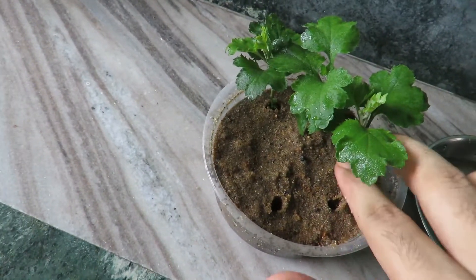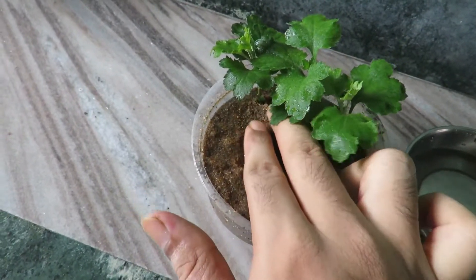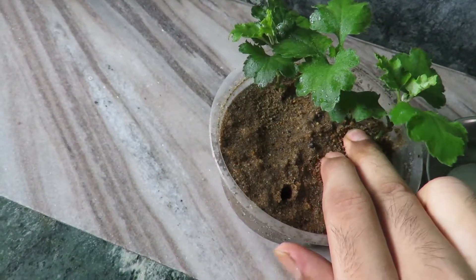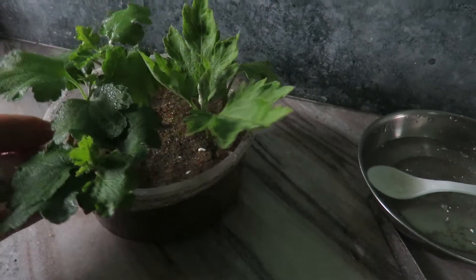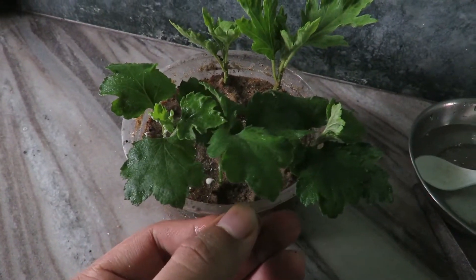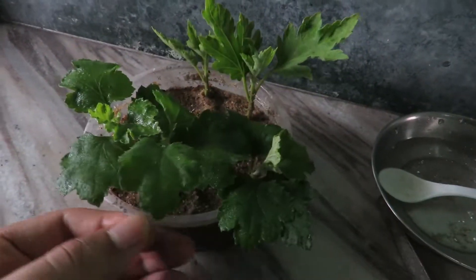It will take 15 to 20 days to grow the roots. You have to put them in a place where they get light but do not get direct sunlight. You also have to keep them away from rain. After 15 to 20 days you can transplant them into a bigger pot, and your plants will be ready to bloom in the coming season.